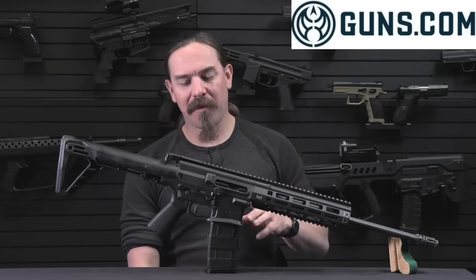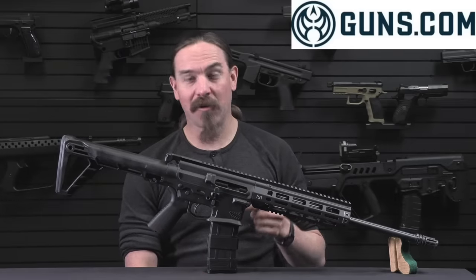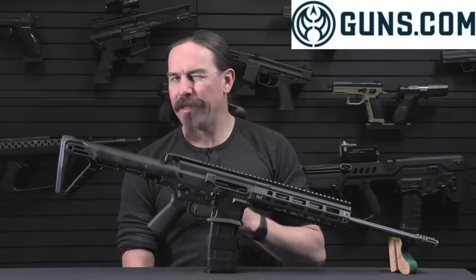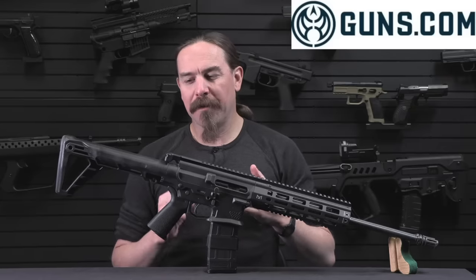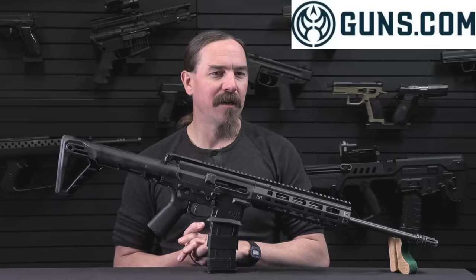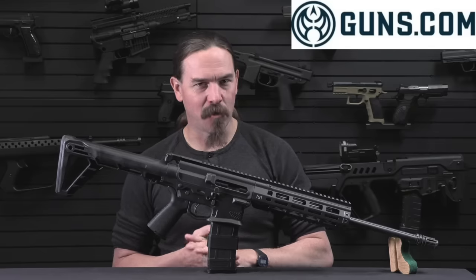Let's get back to the Gilboa Snake. Now the concept — you might look at this and go, wow, what an incredibly Israeli sort of thing to do. Israel seems to produce a disproportionate share of uniquely odd tactical concepts.